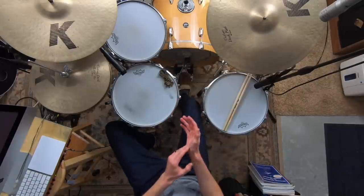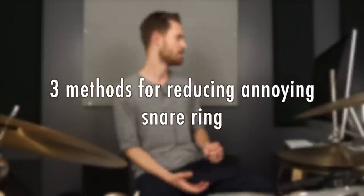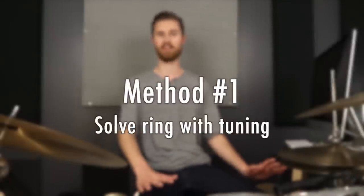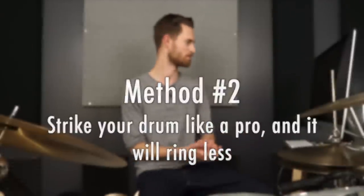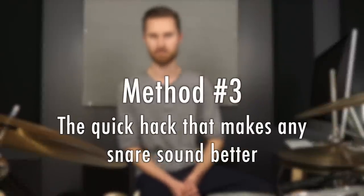Today's gonna be a lot of fun because I'm actually not just sharing with you one quick hack. I want to help you out as much as I can here, so we're actually covering three methods for reducing ring. Method one is solve ringiness with tuning. We're gonna talk about how we can mess with the tuning to potentially get rid of the ringiness without even using any hacks. Method two is strike your drum like a pro and it will ring less. Then method number three is our cheat — the quick hack that makes any snare sound better.